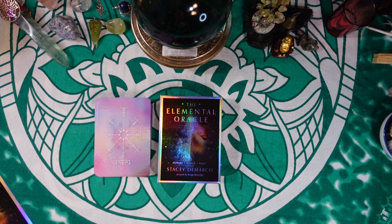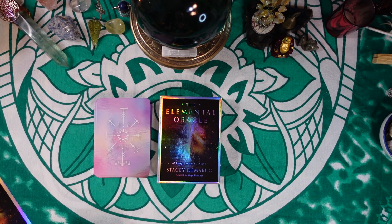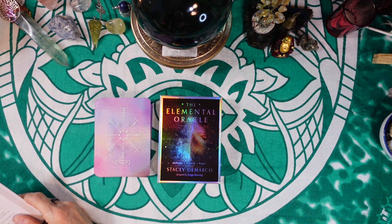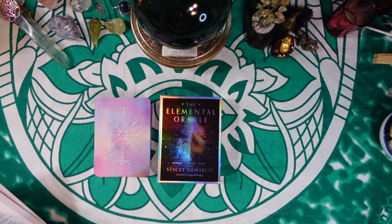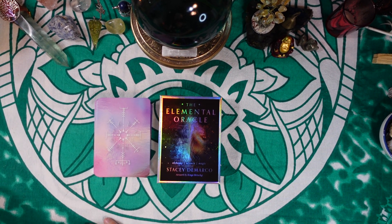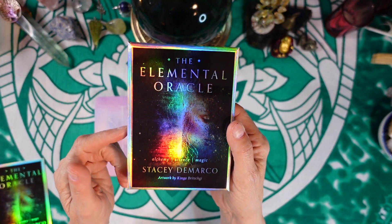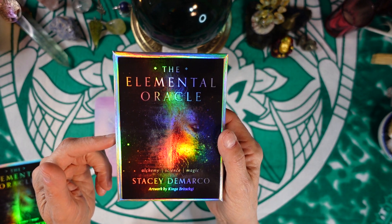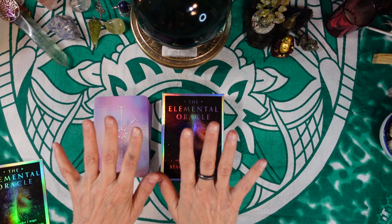Hi friends, it's Joan at Ten Pentacles Tarot, and today I'm going to demonstrate a spread using the Elemental Oracle by Stacey DeMarco. This is called the traditional seven card spread. If you're interested in this deck and think it's as beautiful as I do, you can find a review on my Oracle Deck Reviews Volume One playlist, so be sure to check that out.